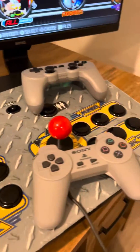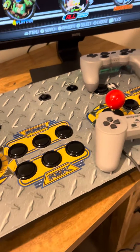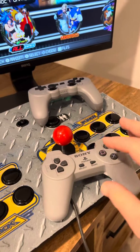So if you have Batisera, one of the first things you want to do is map your controller if it's not mapped already. So these are arcade sticks, obviously, and this is just a standard generic PlayStation 1 controller.